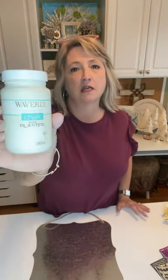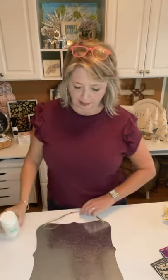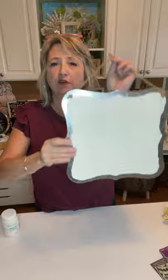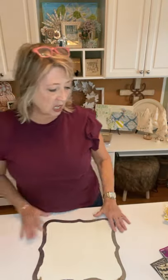So let me tell you what I did here. First thing I did is I took some inexpensive paint — this is Waverly acrylic, the color is called Plaster, it's a creamy color — and I painted the front of my little galvanized tin sign, also from Walmart. I just did two coats. It's messy, it doesn't matter.